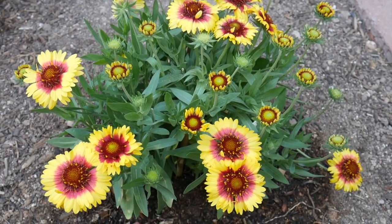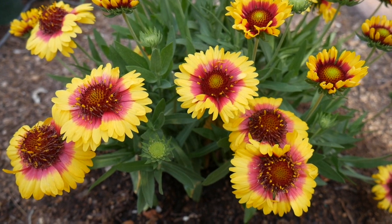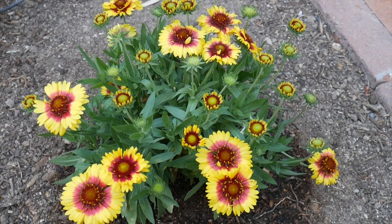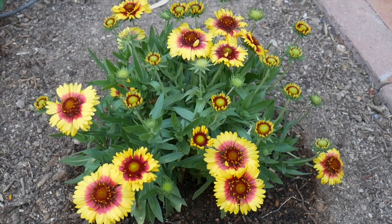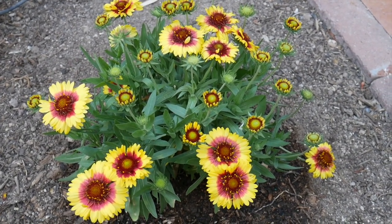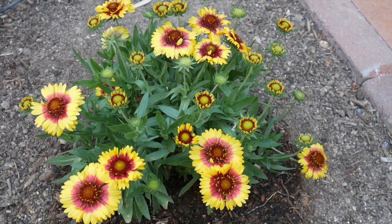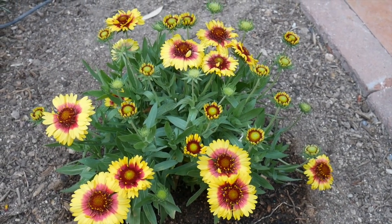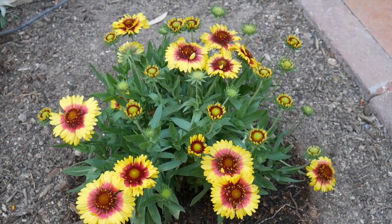Spring and fall are great times to plant. This cherry perennial here is Gallardia sunset cutie. I planted it about a week and a half ago from a one-gallon pot. Perennials grow fast — these will probably be grown out by the end of the season in September here. You can also plant them from four-inch pots; they grow fast that way too. If you want an instant border of something, you could always do five-gallon, but you don't need to do that with perennials.